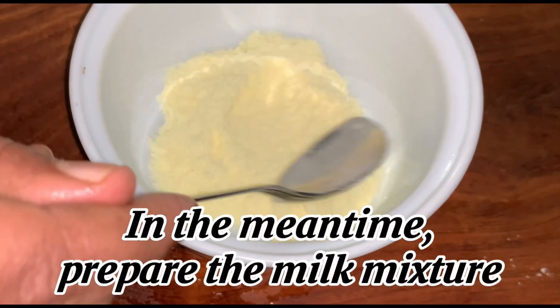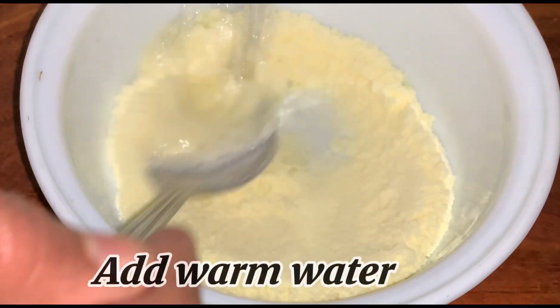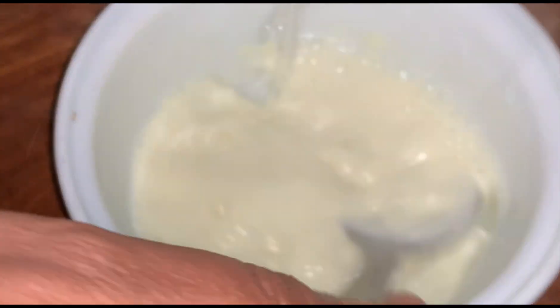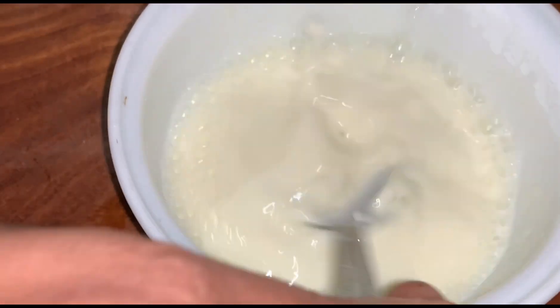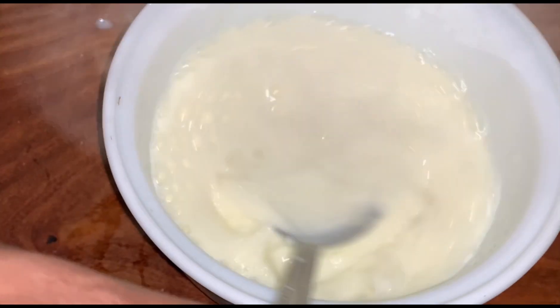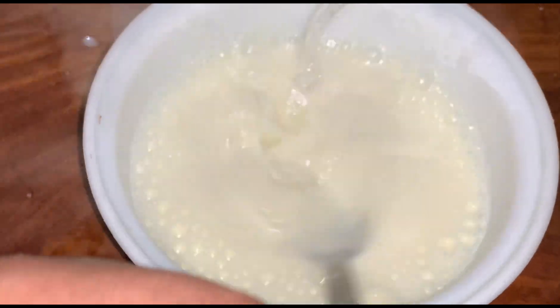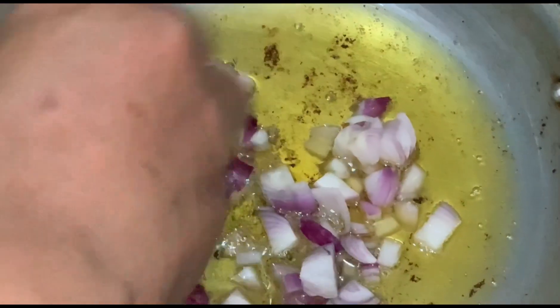In the meantime, prepare the milk mixture and add warm water. Add the fried chicken cubes and diced onions.